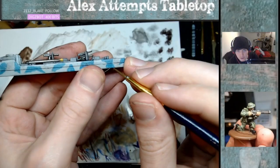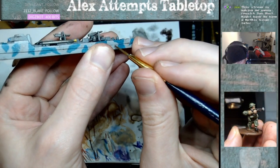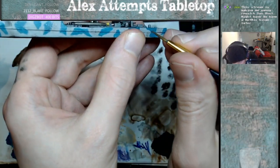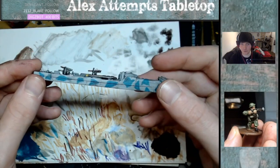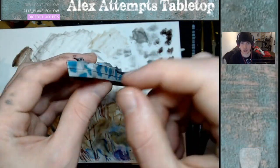For the last bit, you can use any brown — I used Rhinox Hide again, watered down — and apply it to the rim sections on the ship. It looks like water has got in there, rusted it, giving a slight weathering effect. It's quite effective and it complements the chipping effect, making the boat stand out more on the table.